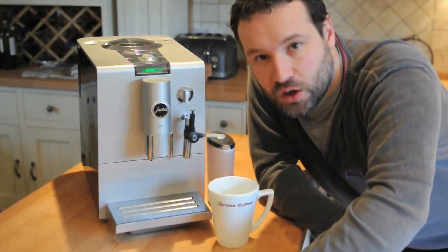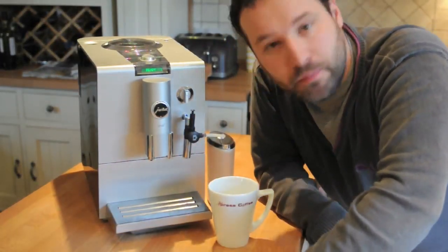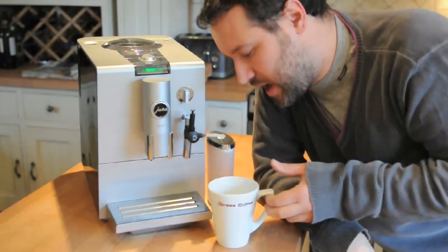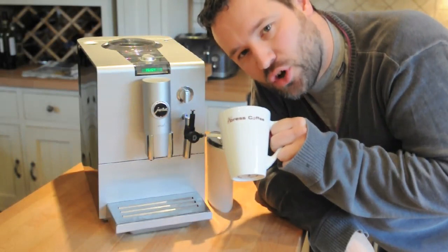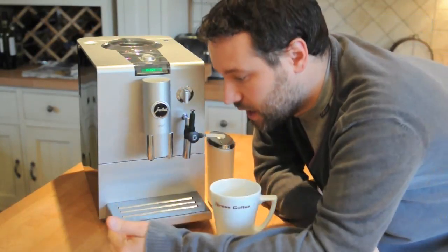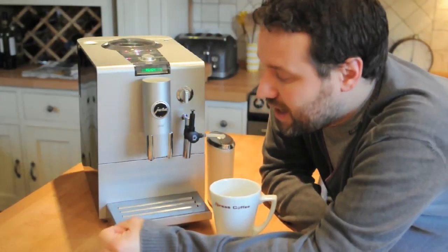Ladies and gentlemen, welcome, coffee lovers. I'm Christian, documentally, from Our Man Inside, and I'm here for EspressCoffeeUK.co.uk, who very kindly lent me this Jura Ena 5.